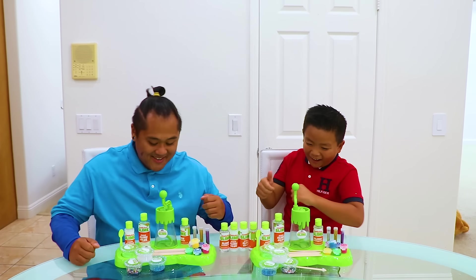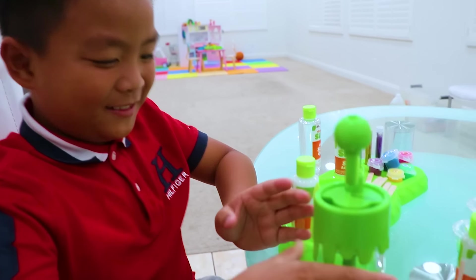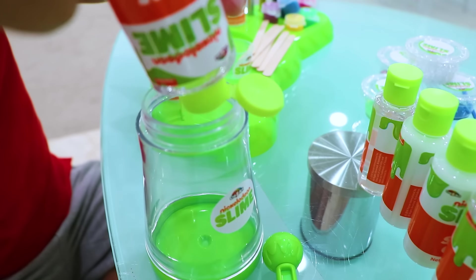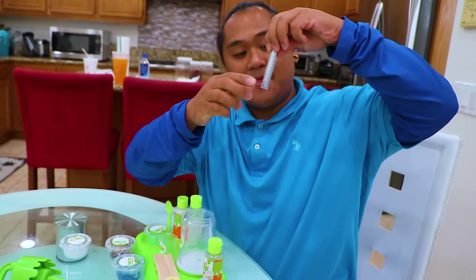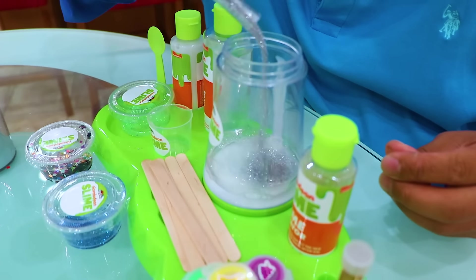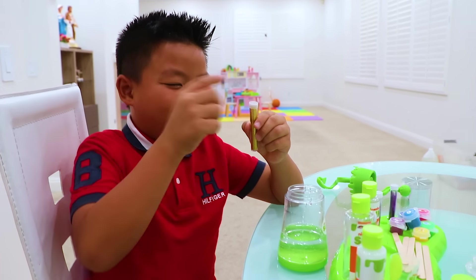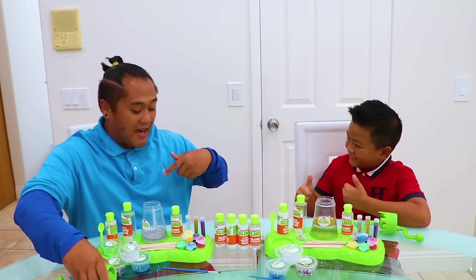Awesome, let's play! First, I have to put glue in the mixer! Good job, Alex! Now I'm going to put some glitter — I'm going to use the silver one! That's cool, Uncle Sam! Now I'm going to use the gold glitter! Awesome! Let's go ahead and put the cap and mix it up!